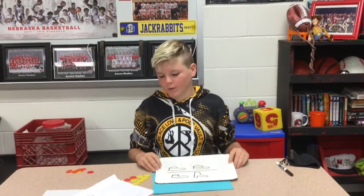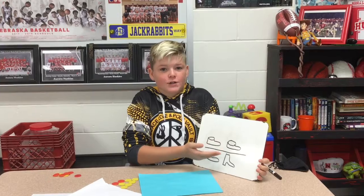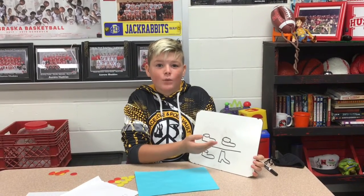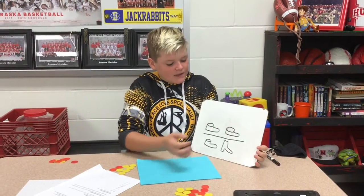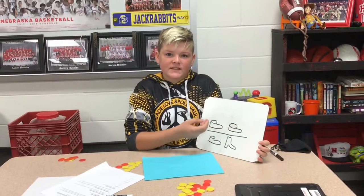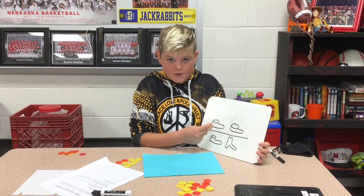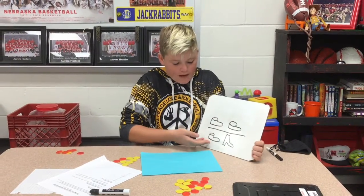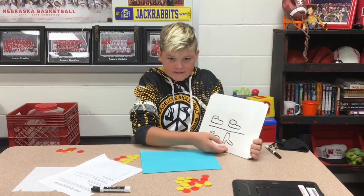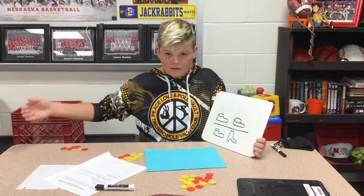Now that we are on to multiplication with integers, we are going to use this as a reference. If there are two negatives or two positives, it will always be positive — they represent shoes. If you have a negative shoe and a negative shoe, that will be positive because they are both a match. But if you add a negative shoe and a positive shoe, it wouldn't be a match, so it would be bad — that will always be negative.